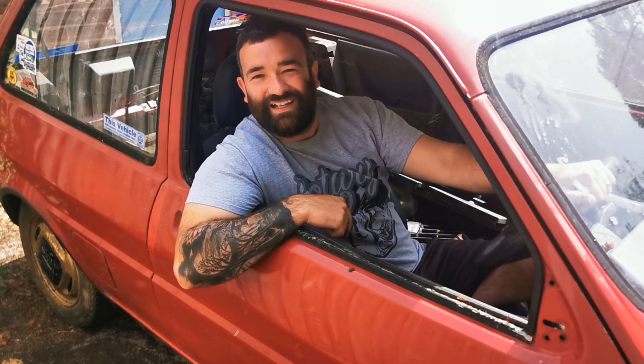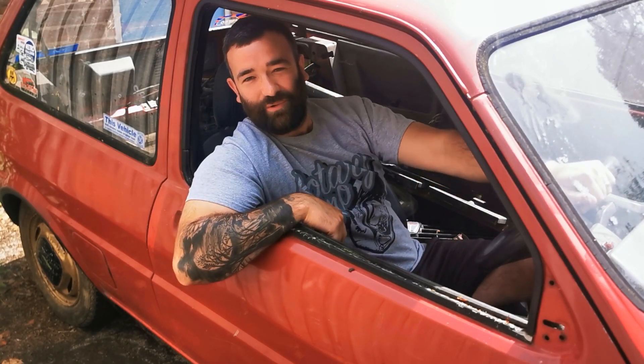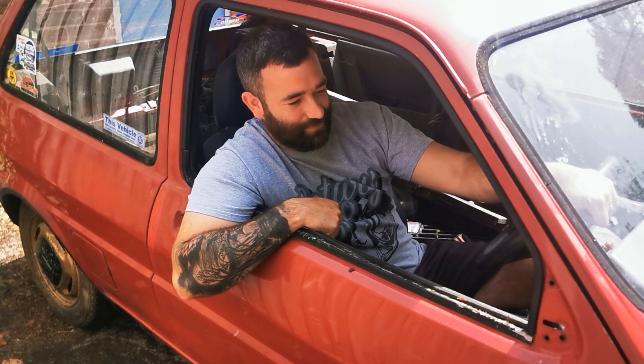Good morning! So today we're gonna pull the engine out of the Metro. Now I was on nights last night so you can probably tell by my face, but nothing like a new project to get you up in the morning.